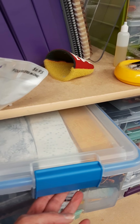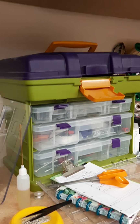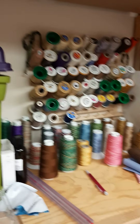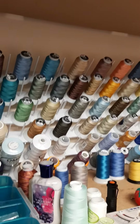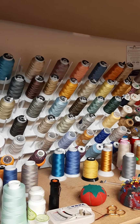Someday those strips will become either a scrap quilt or join another project. All my long arm supplies — my books for my long arming business, all my patterns, my thread selection — are on the shelf behind the long arm. They're all in numerical order so they're easy to find, cataloged by thread type and also by the company I purchased them from.